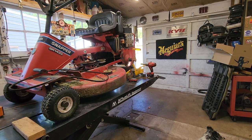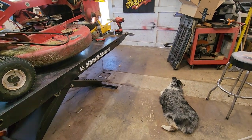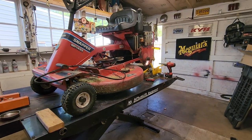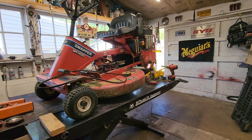Good day, YouTube. It is the 15th of May, 2023, and me and Autumn are working on my mower. This is what I mow with. I am a huge fan of Snapper mowers.